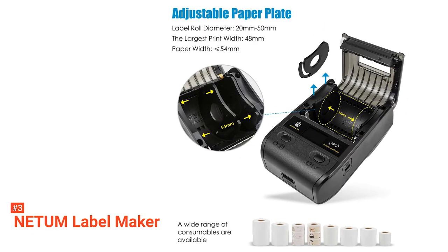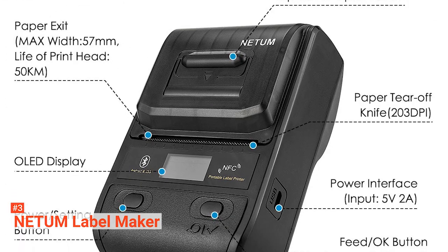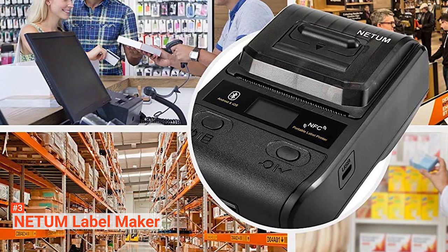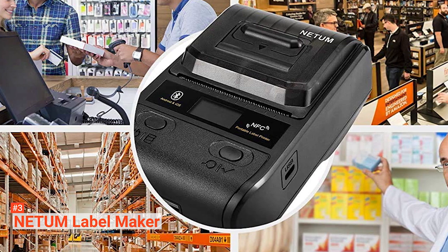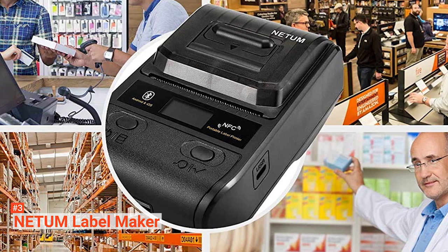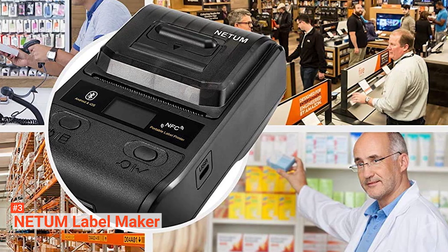The device uses thermal transfer printing to produce high-quality labels. You will not need expensive inks or toners. Netum supports 1D and 2D barcode printing, forms, graphics, fixed assets, T-shaped label printing used in prices, cables, jewelry, address, folders, or express delivery.